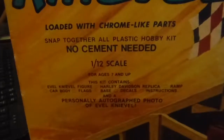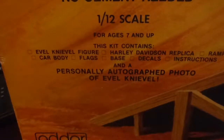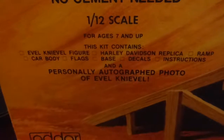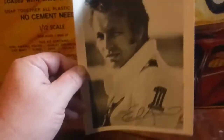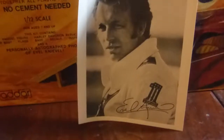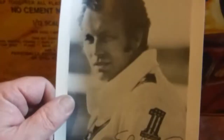So I got this one. You get an Evel Knievel figure, a Harley Davidson replica, a ramp, a car body, flags, a base, decals, instructions, and a personally autographed photo of Evel Knievel. Here's the photograph it came with. I'm surprised that it's in the condition it's in. Although, he didn't sign it by himself or anything — this is pretty much valueless. But if you're a fan of Evel Knievel like I am, having this is cool.